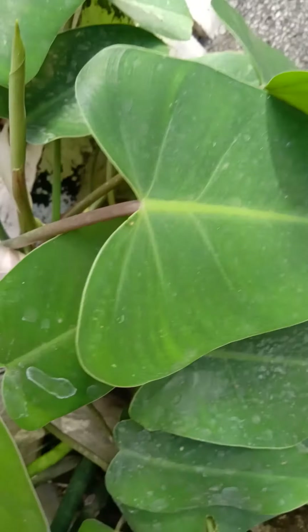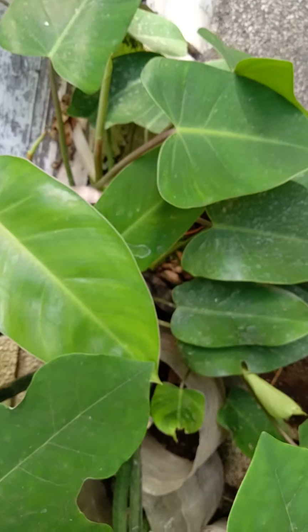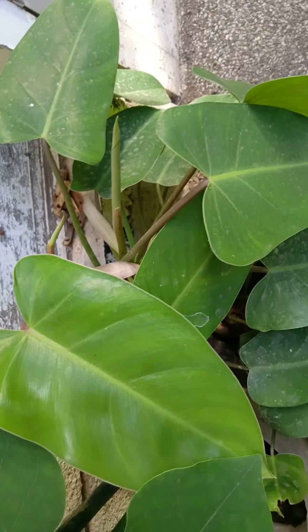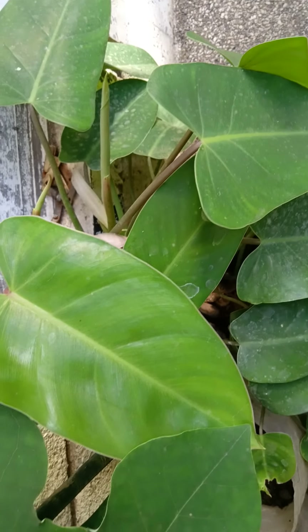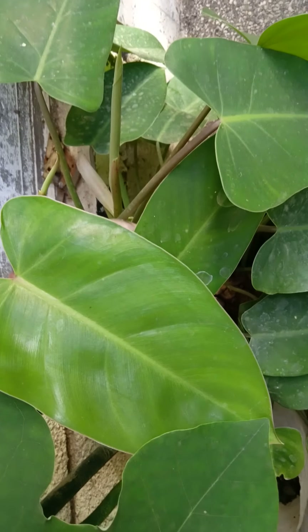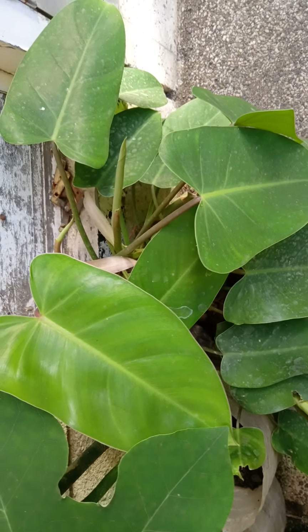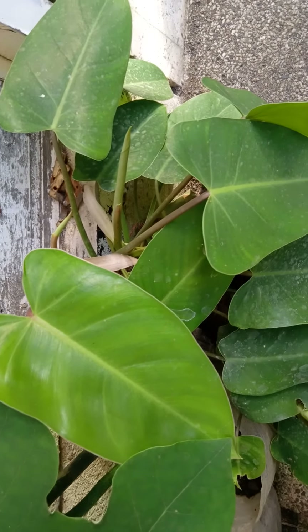And this one is another plant. It's really beautiful — I don't know the name, but I really like it. This was given by a friend as well. We just bartered — I gave her some of my flowers and she gave me some of hers. Now let's move to the other side.